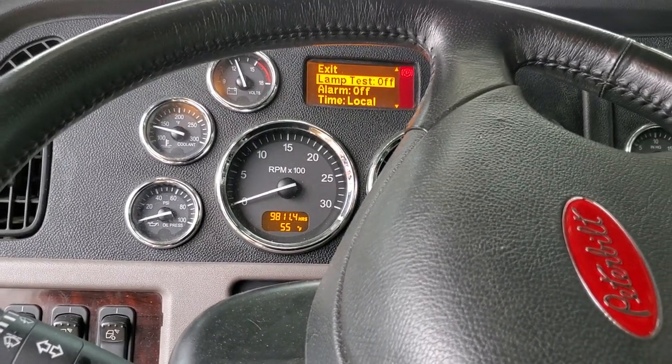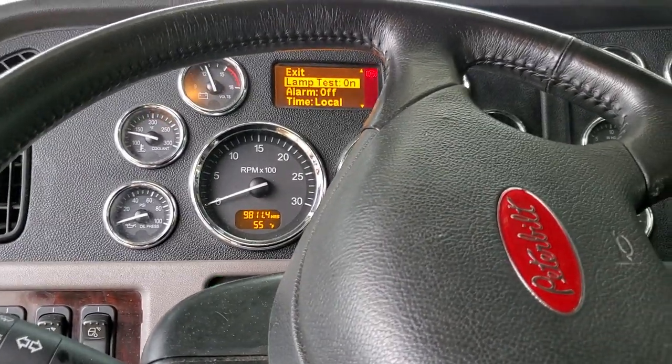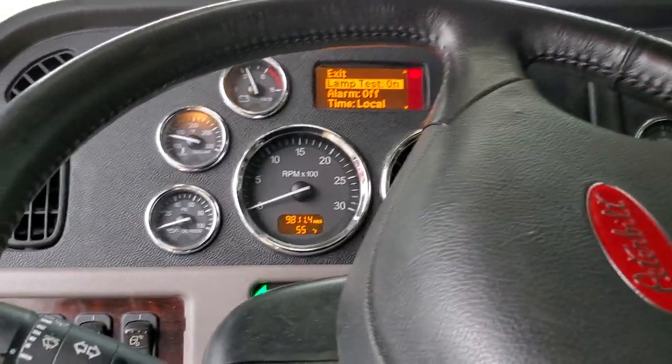Turn that on, and that'll essentially turn on all your lights, your signal lights, and your trailer lights on your truck.